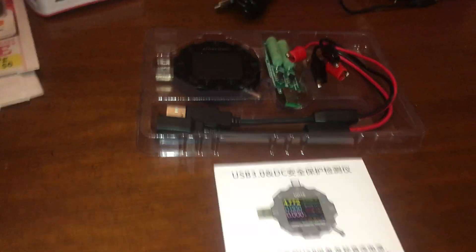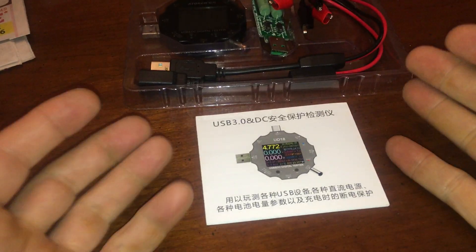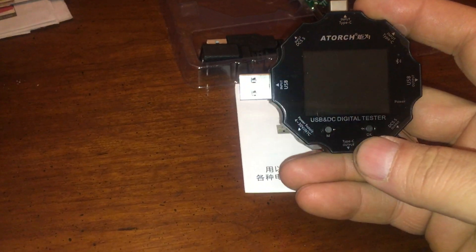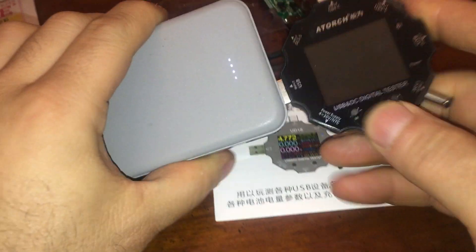Now we got one of the many USB testers. I'm not going to go through all the tests because I don't know all the tests it can do and the manual is not of that great use. However, we can see this does a lot of things. I want to test if the output on this backup battery is good.